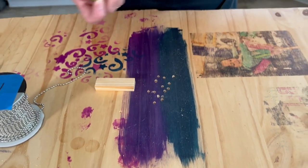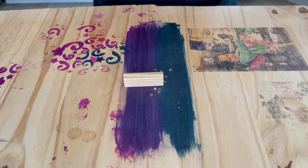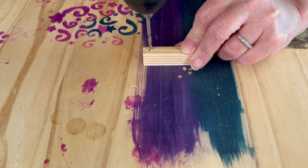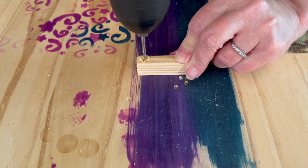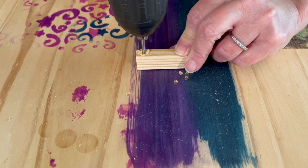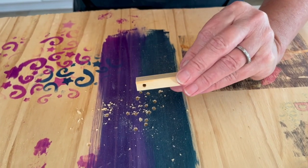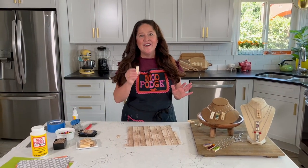This is the best way to do it if you don't want to add any additional jump rings. You're going to go in just a little bit from the edge and go straight down. Now we are ready to do our mod podging.